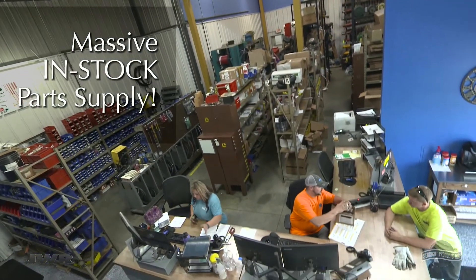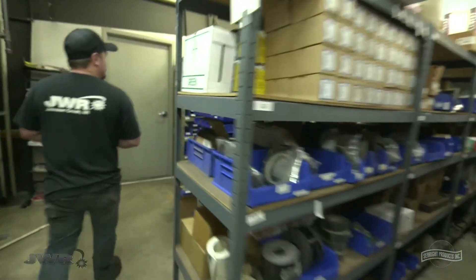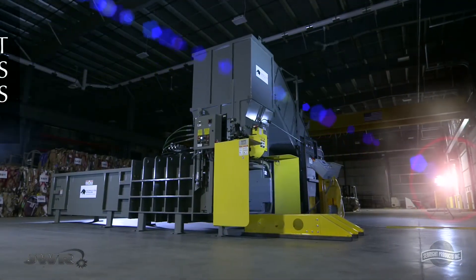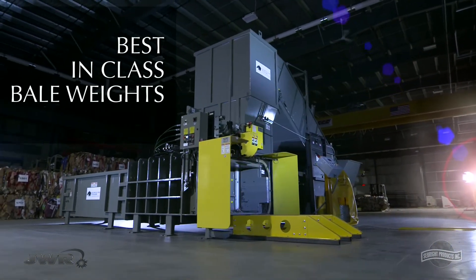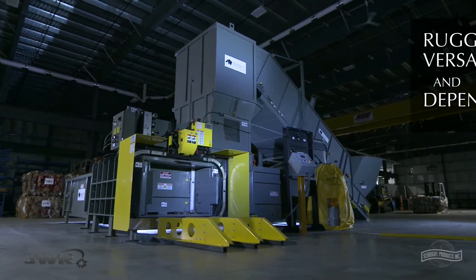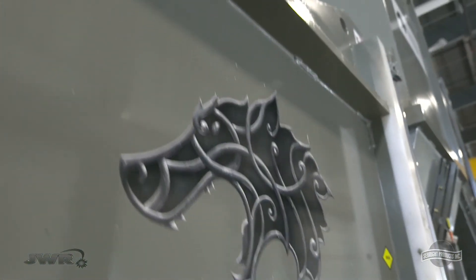We're building and servicing equipment you can depend on, well into the future. It's time you had a choice. The BaleWolf line of balers — achieving bale weights exceeding other entry-level 2-ram balers, with rugged versatility and dependability you can rely on.